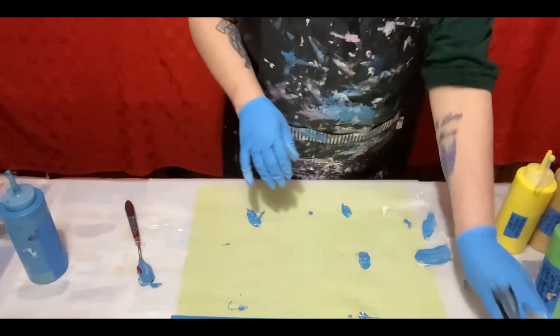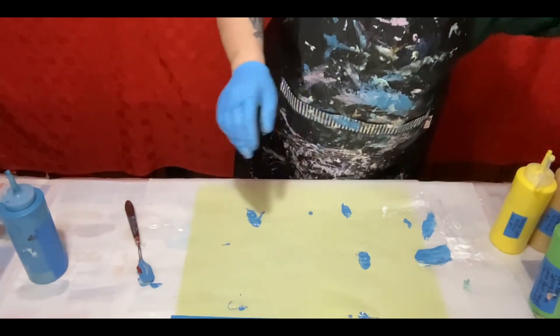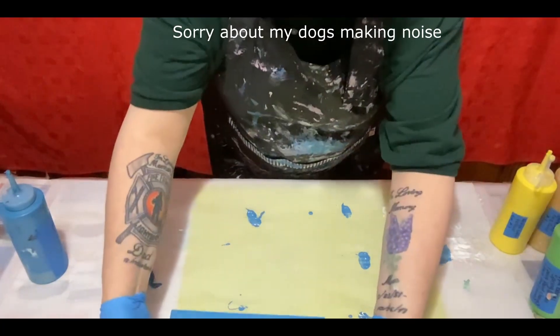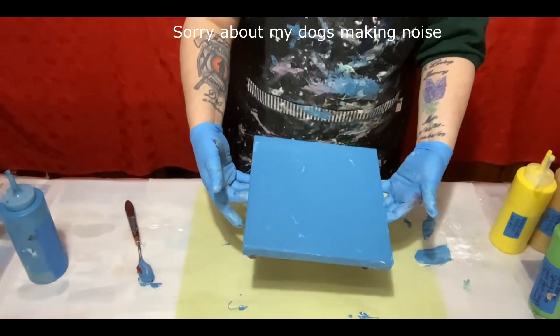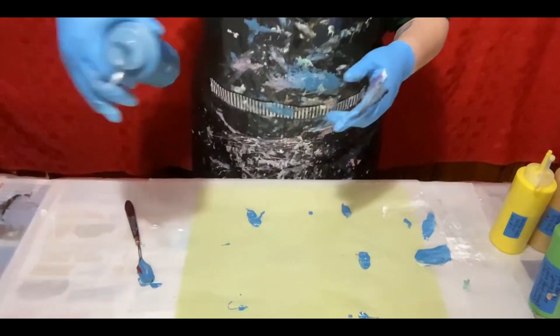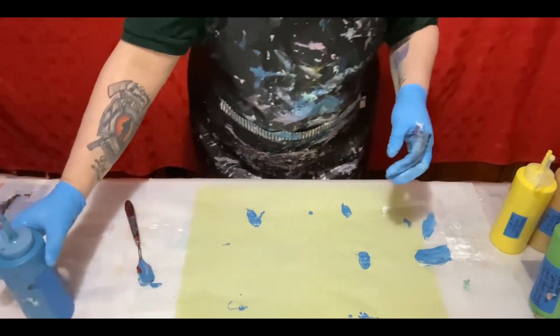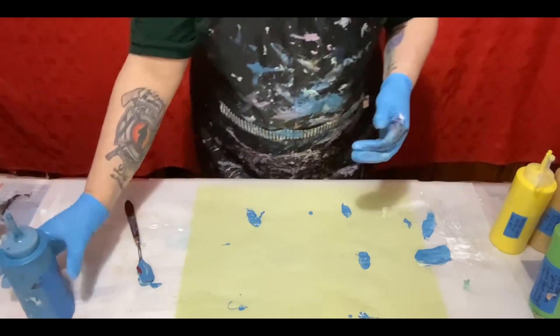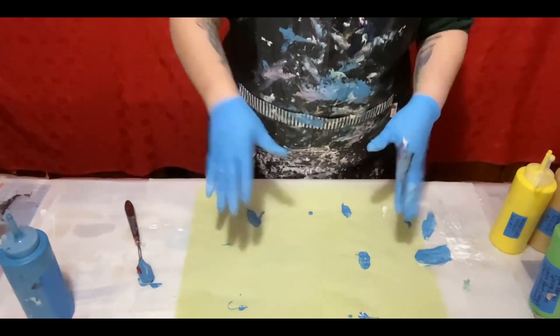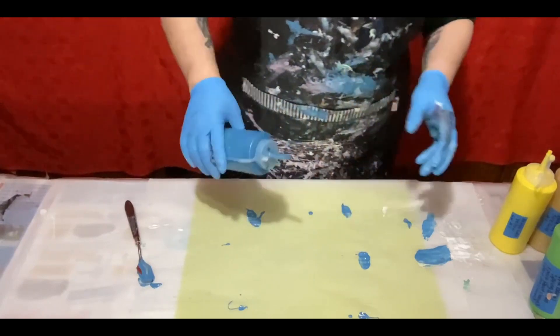Hi, and welcome back to the channel, or welcome to the channel. Today, we're working on an 8x8 canvas by Artist's Loft. I already have a base color down. It's a custom blue and gold that I made. What I'm going to do today is a dip. So, we're just going to jump right in.